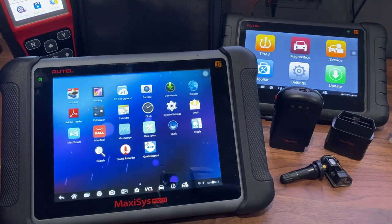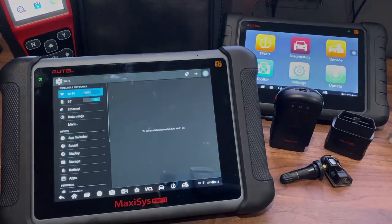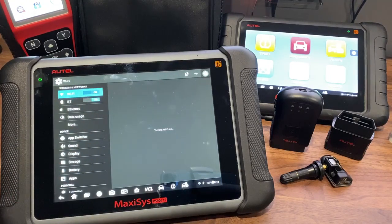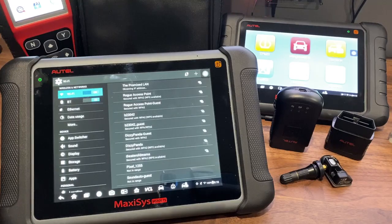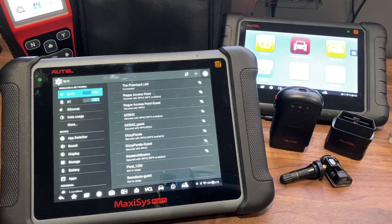If your tool is registered, in order to do the update, you first want to make sure your tool is connected to the Wi-Fi network. If your tool isn't already on the main Android home screen, go ahead and press the house icon on the bottom left corner — it will take you to this screen. Then go under system settings and make sure Wi-Fi is turned on and that your network says connected. If you're not connected, please select the network and enter a password if one exists.